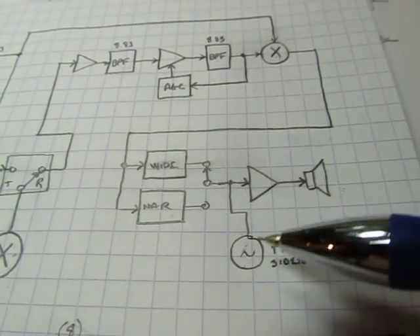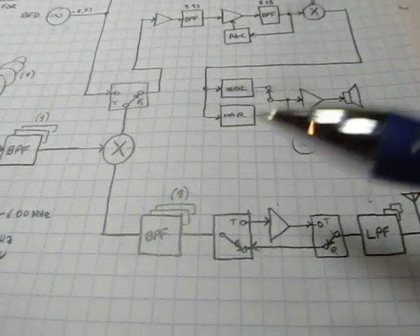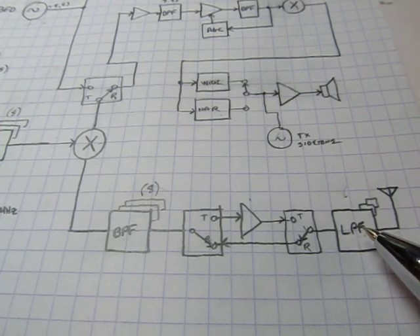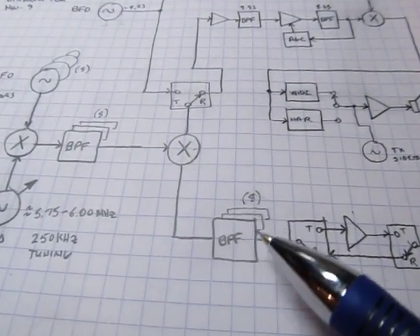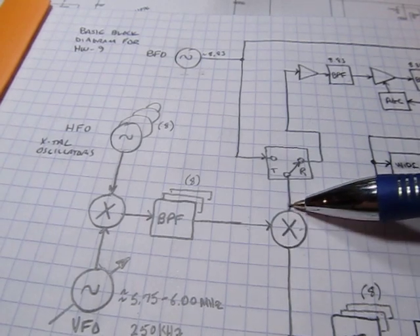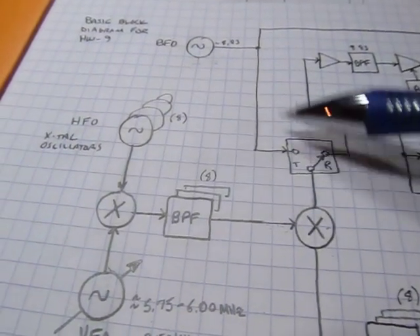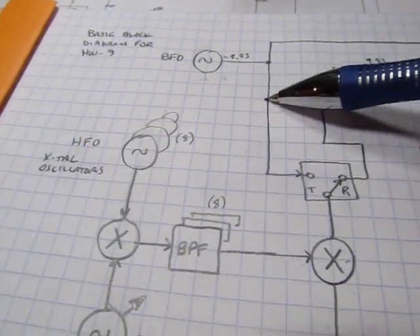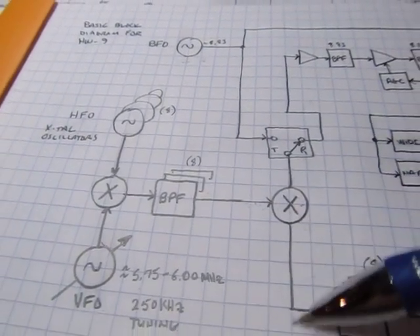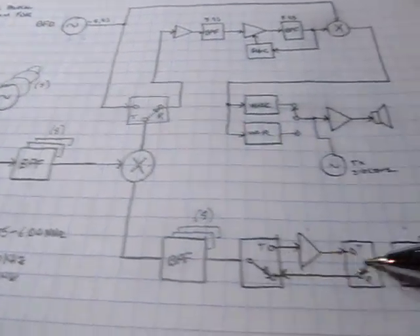In transmit mode, there's a transmit side tone oscillator that gets turned on and is fed through the speaker so you can hear it. The transmit path is quite simple: a transmit amplifier and the low-pass filter. The bandpass filtering is used to filter the output of the mixer. In transmit mode, the mixer takes two input signals — the pre-mix oscillator and the BFO at approximately 8.83 MHz — and their mixing product creates the transmit frequency. The bandpass filters select the appropriate mixing product to transmit out.